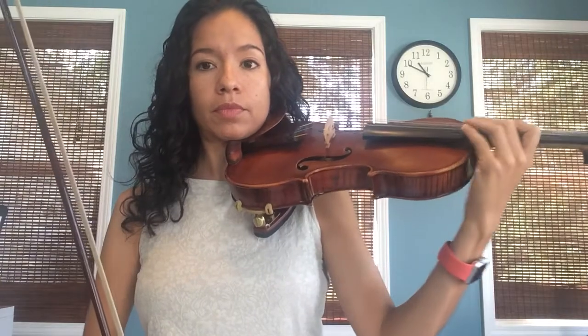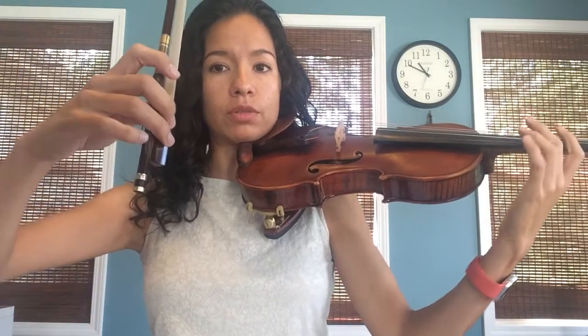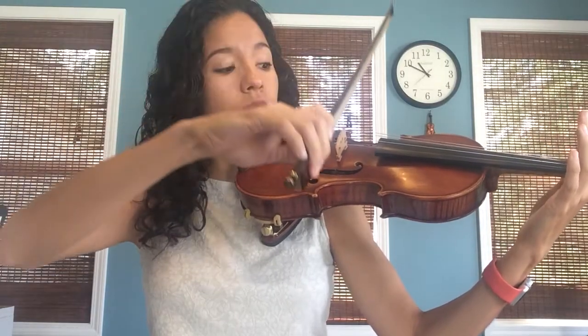Once you feel confident with that, then we're going to play it. Make sure your music is in front of you, and what you're going to do is go to play position. Make sure you put your bow in the air — the first note is going to be D, so you're going to land silently on D, and while you're reading your music your hand can be on the shoulder of your violin.